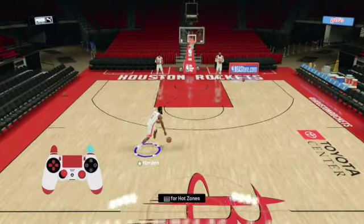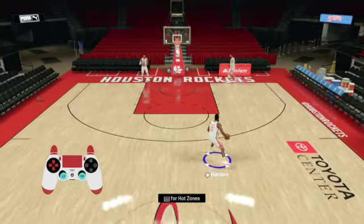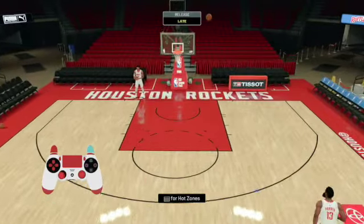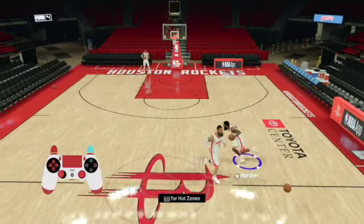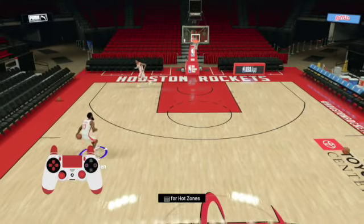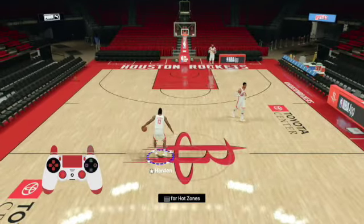Speed boost, left analog stick down to the right — that was kind of far on that one. We're gonna hit us one before we get up out of here. There we go, step back — oh yeah, that's it right there, that's money. Move back to the left side, hit that step back. Move both analog sticks to the bottom left hand corner or the bottom right hand corner.